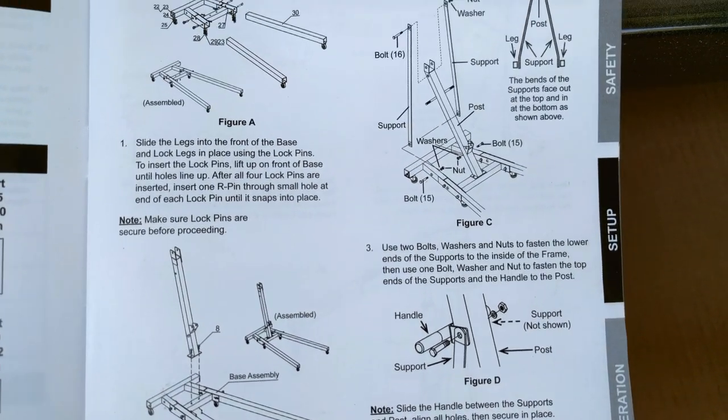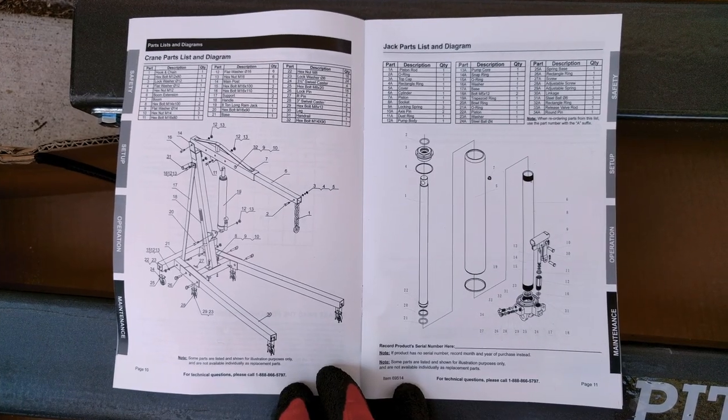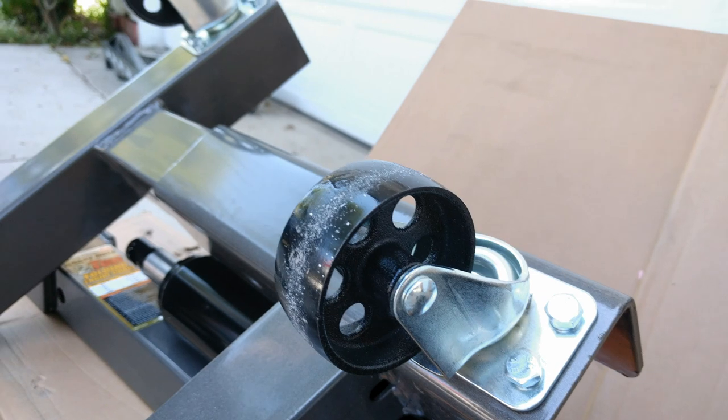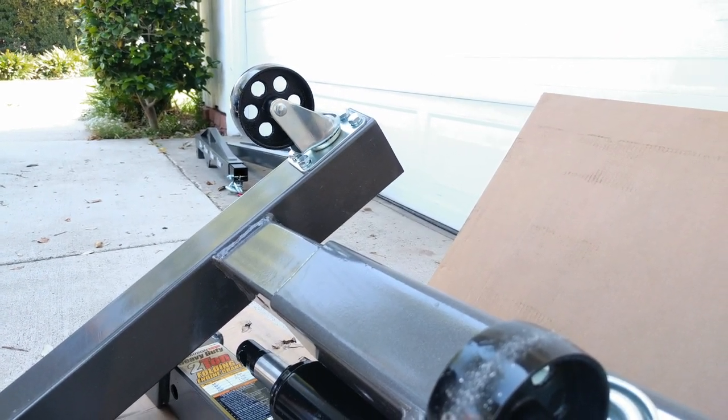The assembly instructions are terrible. I found the parts diagram to be more helpful and in some cases more accurate — more on that later. Be sure to install the smaller diameter wheels in the threaded holes and the larger diameter wheels into the through holes. I didn't realize they were different sizes and had to redo them.